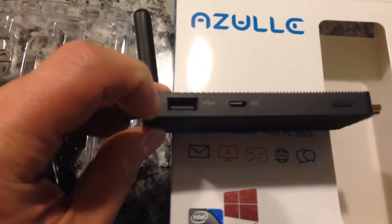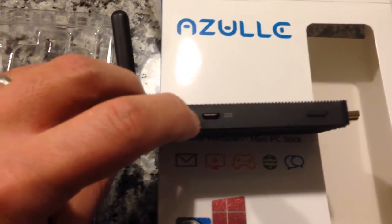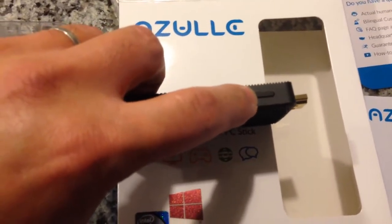On this side you have a full USB port. This micro USB port is actually for the power adapter. And here's the power switch.